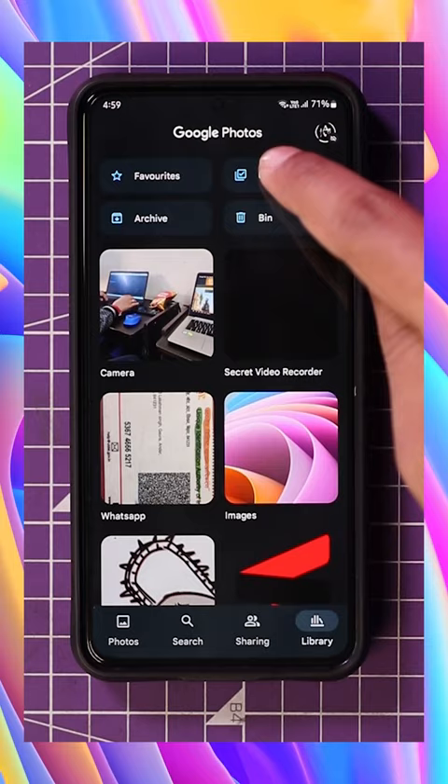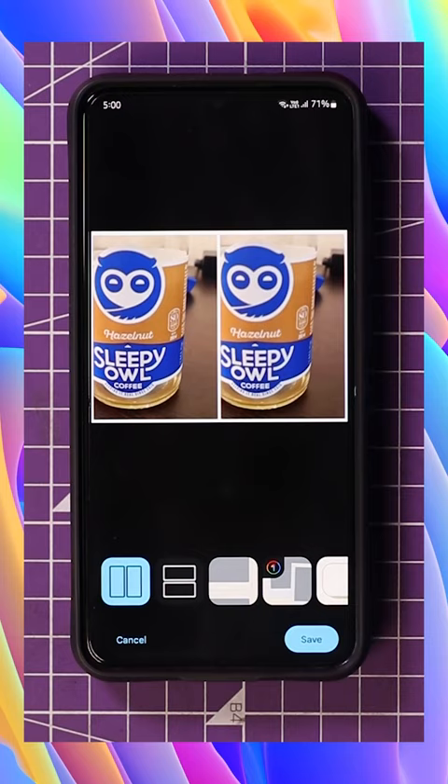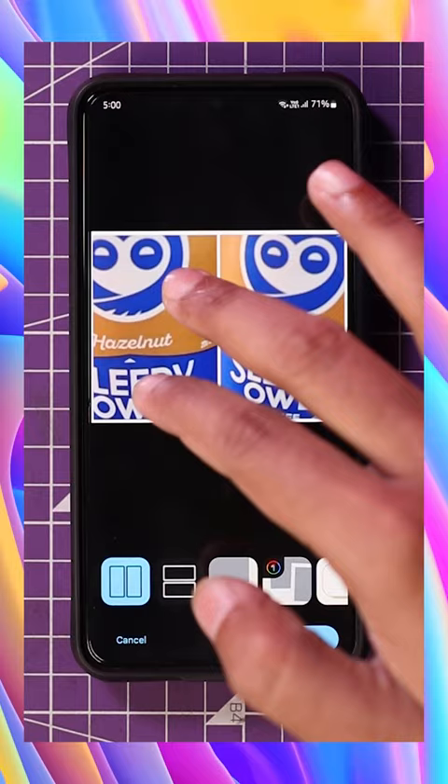Once you have the Photos app, all you have to do is open the app, go to Library, go to Utilities, then go to Collage. Select any two images, click on Create, and there you go — now you have two images side by side. You can crop or zoom them as you want, and then click on Save.